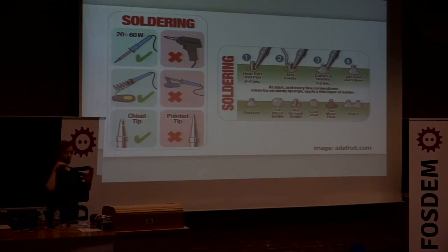The chisel tip is the most versatile because for soldering it's all about getting heat into the bits you want to join, and the bigger area on the chisel tip makes that easier. A pointed tip has its place for really fine work, but start with a chisel tip. Heat the pad, add the solder, continue heating for a few seconds, and let it cool. As you practice you'll be able to see when it doesn't look right — too much solder, not enough, a cold joint attached only to the pin rather than the pad, or burnt from holding it too long, or shorts where things are bridged.